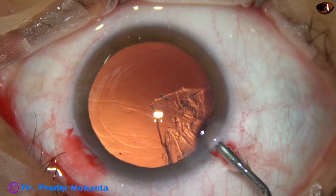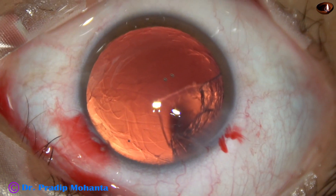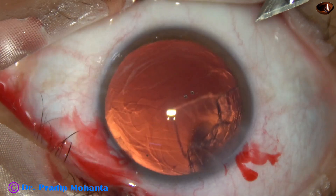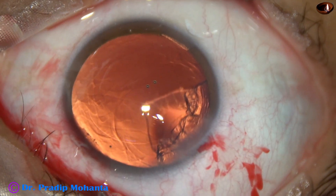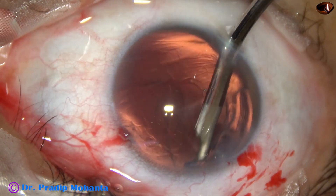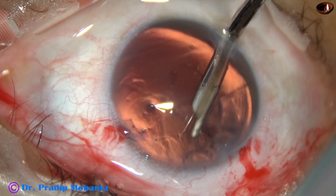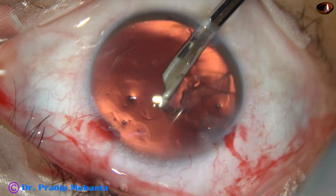A very easy way is to make another port at 7 o'clock. I injected viscoelastic and plan to make this sideport at 7 o'clock, going from sclera just behind the limbus. When we make a small incision from this side, it doesn't require any hydration for its closure. Using this new sideport for aspiration of the remaining cortex.